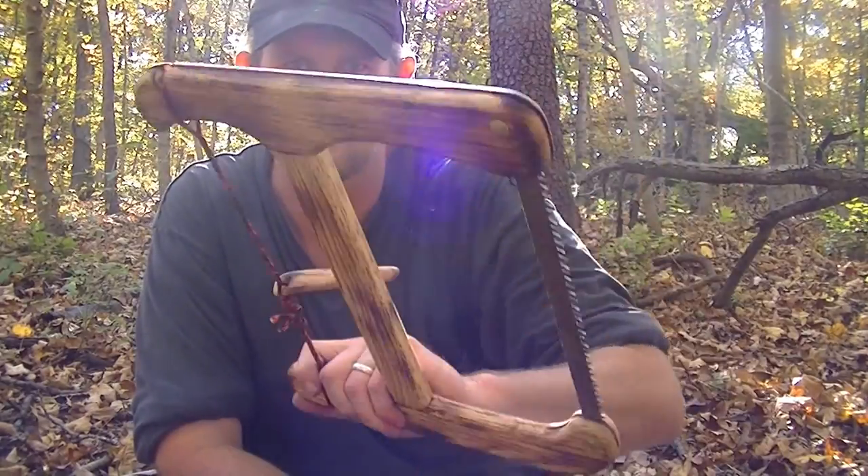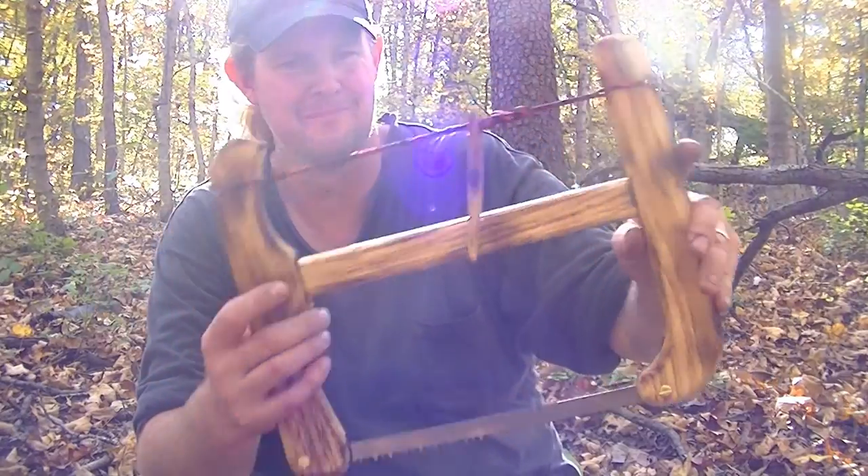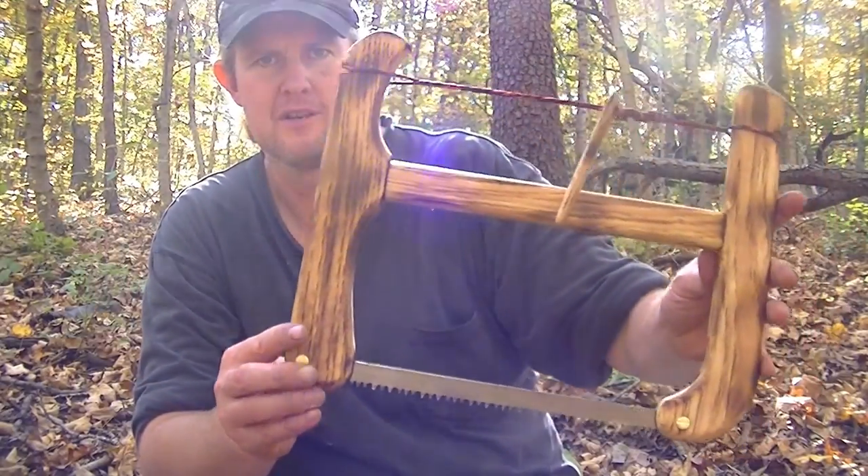Anyway, there you have it — that's my new product. And my son Joe named this the Little Joe.